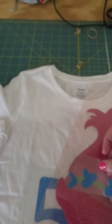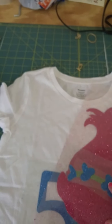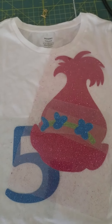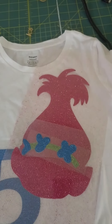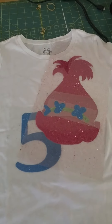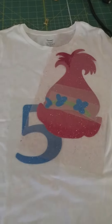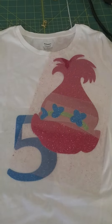Whenever I did the offsets, it put the flowers behind. There is a tool at the bottom — a little box — and whenever you hover over it, it says 'Bring to Front.' So whatever you have selected, it will bring it to the front of the design. I had the flowers selected, I clicked Bring to Front, and it brought them to the front of the design.